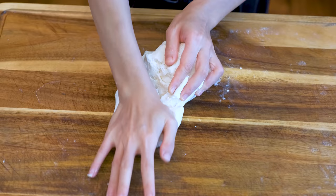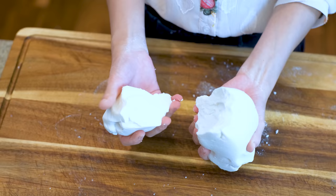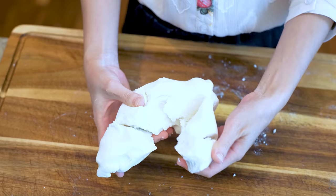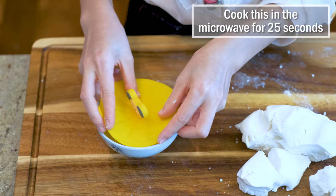Let me show you the texture. The ductility is very low. You cannot use this to wrap dumplings yet because the dough cracks when I try to change the shape. Don't be frustrated. What you can do is to take a small piece, about 40g, put it in a heatproof bowl and cover it. Cook this in the microwave for just 25 seconds.